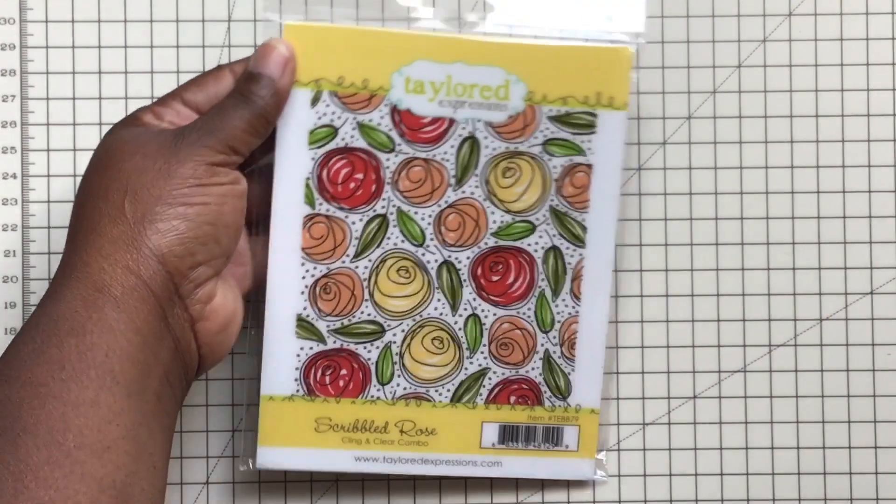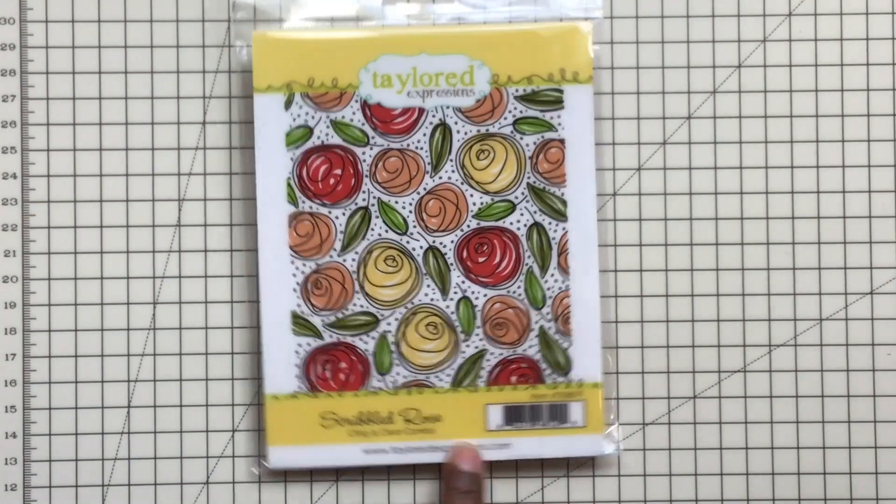Hello everyone, Shantae here. I hope you guys are having a great day. I wanted to come in and share with you guys a set of six cards that I made using the Tailored Expression Scribbled Rose clear and clean stamp set.